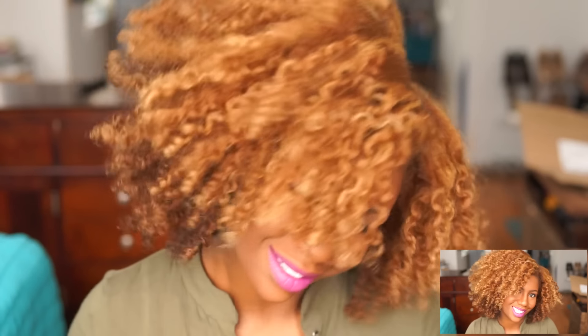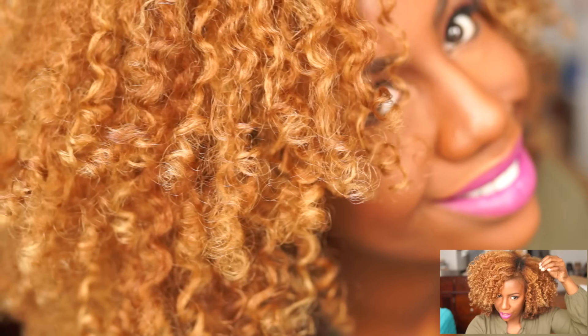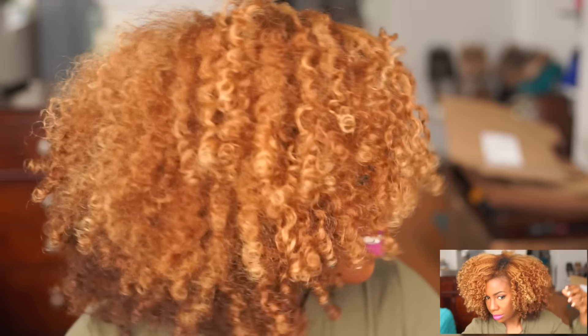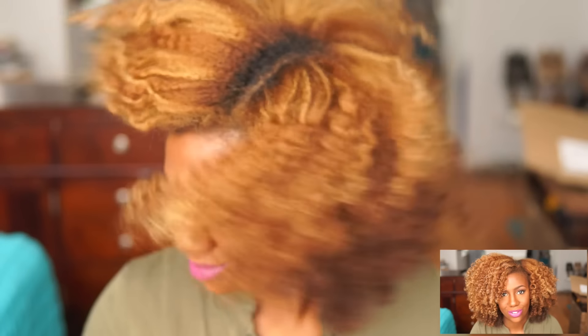Here you guys can see my results. I just love the moisture and the softness that I get by layering the different products. The LOC method really does ensure that you get the most moisture in your hair. In the wintertime, that's usually when my hair is more dry. When you have color-treated hair, you want to ensure that you retain as much moisture as possible, so I'm always looking for the best ways to keep moisture in my hair, and so far this is one of them. Thank you guys for watching, and I'll see you in my next video. Bye!